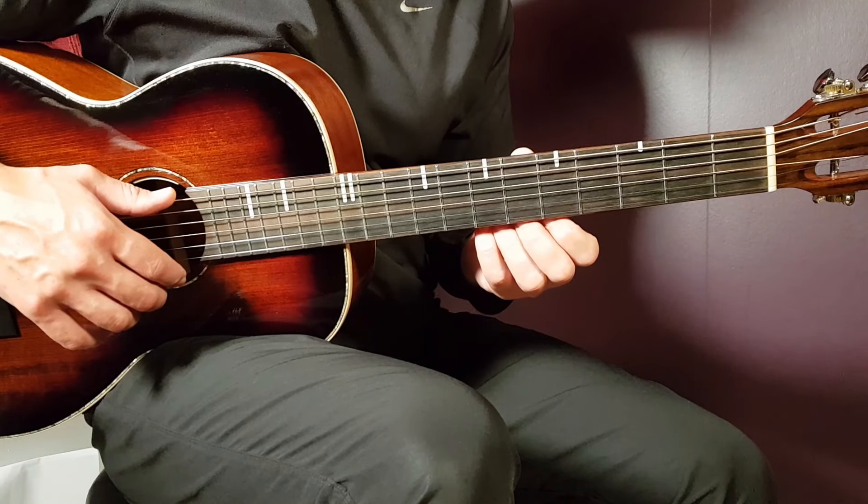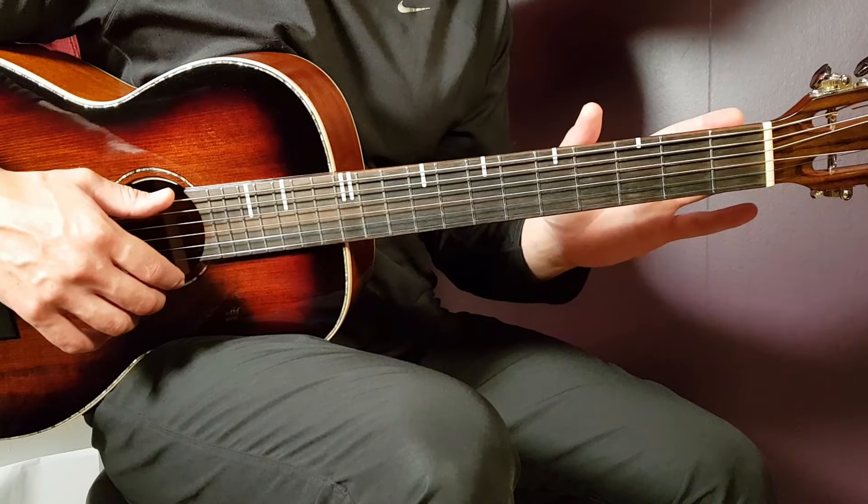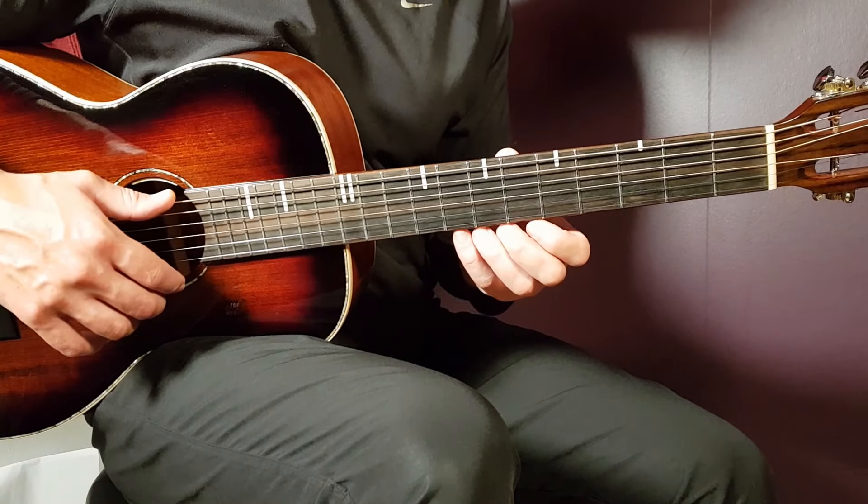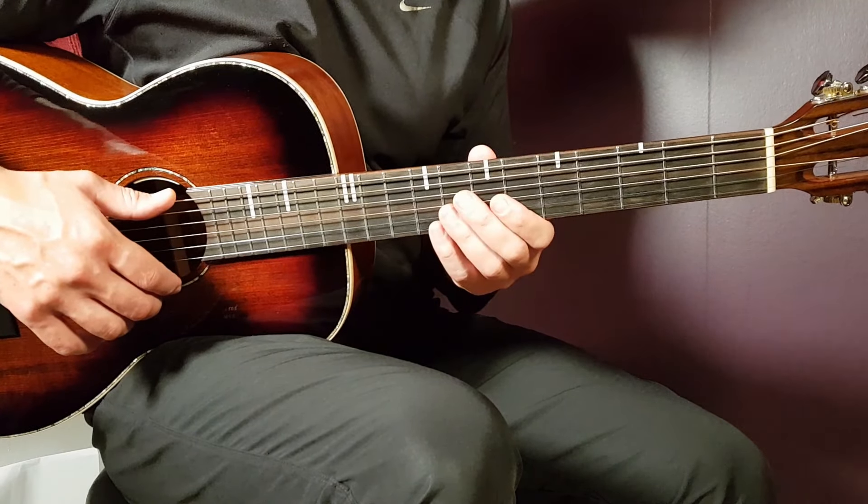So let's do this together. We are going clean here on the fretboard, no need for any capo, and we have four different chords — mainly three, but with one extra additional.